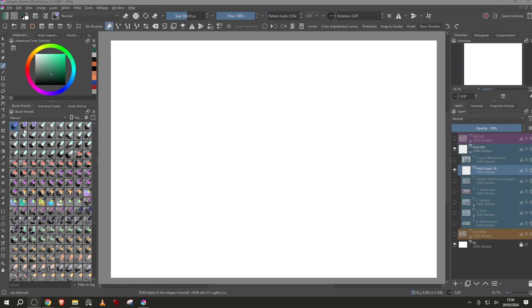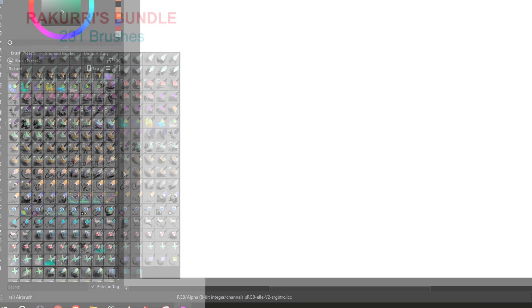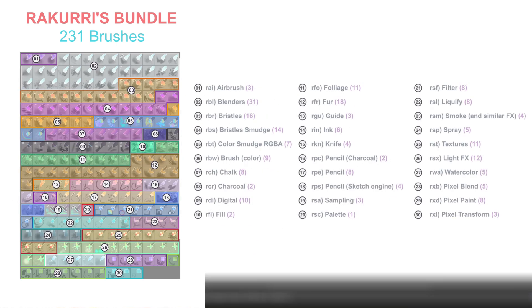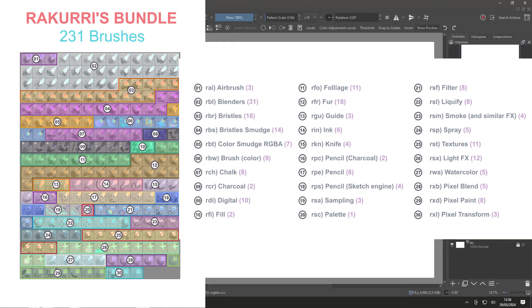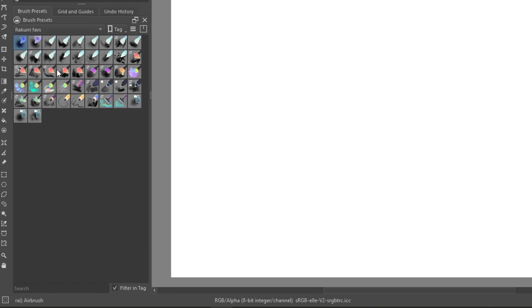Finally, Rakuri wants to thank all of you — the Krita community is the best art community they've ever been a part of. If you are interested in more little interviews like these, just let me know in the comments. Now let's try Rakuri's bundle. As you can see, it has a lot of design in icons and a lot of brushes — 231 brushes. I have my own selection called Rakuri Fabs to show how these brushes create interesting effects.